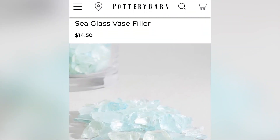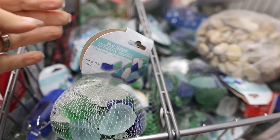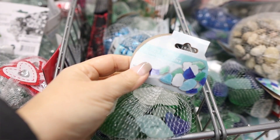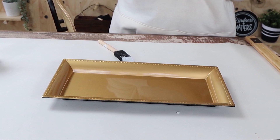Pottery Barn's website has this sea glass filler, and Dollar Tree also carries something very similar — a pack of sea glass filler in whites, blues, and greens. I went ahead and picked up five containers of the sea glass from Dollar Tree. I thought I could make a fun display for spring with this, so I grabbed one of the trays they also have at Dollar Tree.